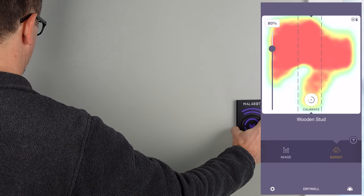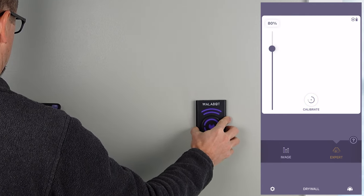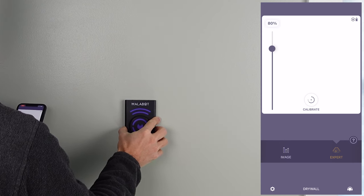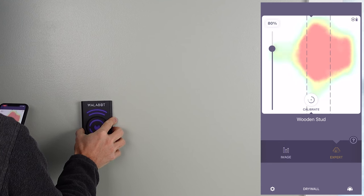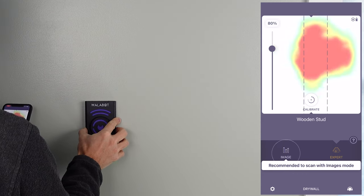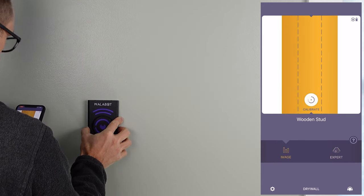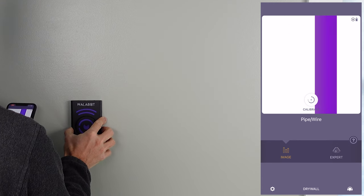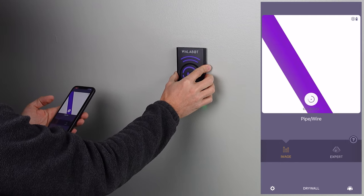Expert mode is where the rubber really hits the road with this device, in my opinion. This gives you more of a heat map imaging of what it sees behind the wall, so you know when you're coming across something. Those areas that were flashing in image mode — I get nothing in expert mode. But when I get to the stud and the electrical wire off to the left of it, it absolutely catches it in the heat mapping. Really nice feature. You can flip between image and expert modes — they're both really nice.